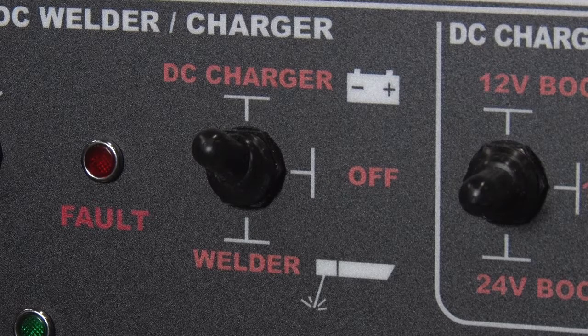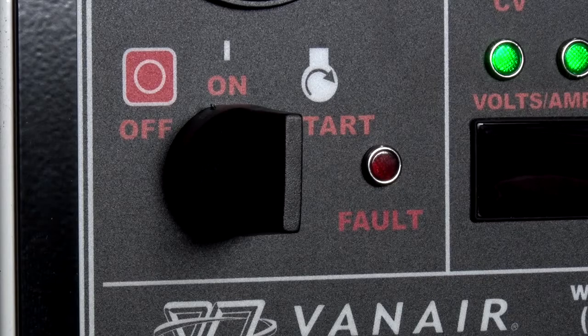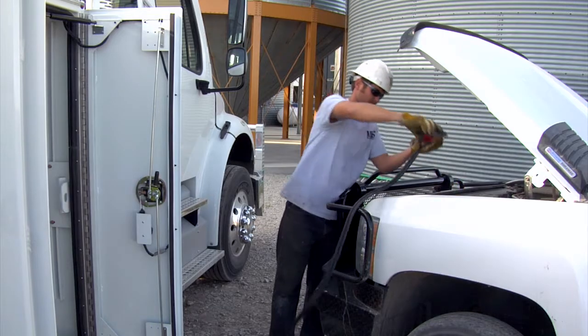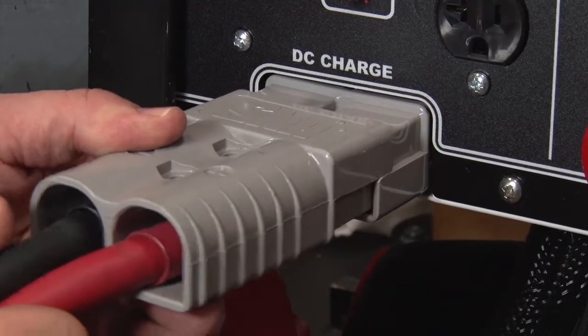To disconnect the charging system, place the DC welder/charger selector toggle switch to the OFF position. Allow the engine to idle down, then shut down the engine. Now it is safe to disconnect the clamps from the battery being charged and the battery cable connection on the front of the machine.